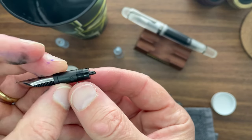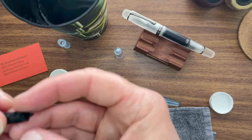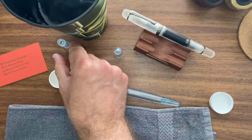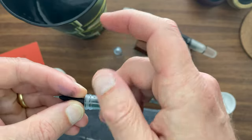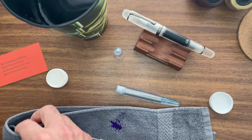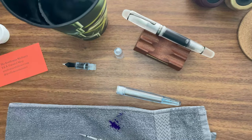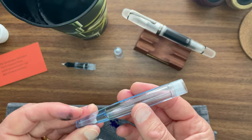You're also going to want to do the same thing around the threads at the base of the nib unit, because there are two points at which the pen can leak: around the barrel and around the nib. Then you thread the nib back into the section, check to see if it's aligned, and wipe any excess silicone grease off the section. Now it feels basically the same as the Opus 88, only you don't have the Japanese eyedropper shut-off valve.